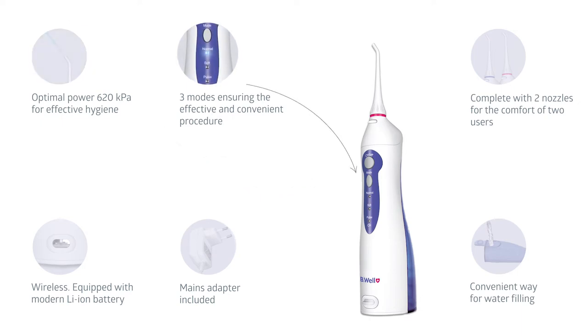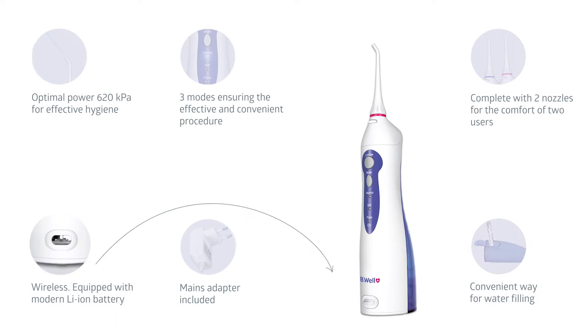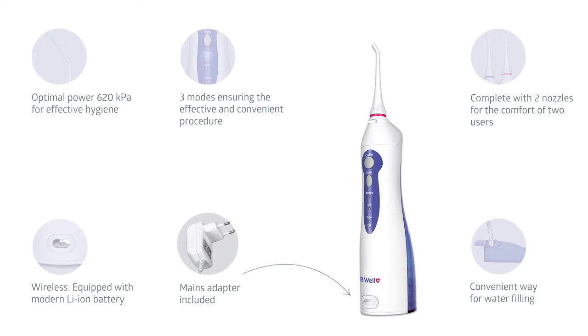Three operating modes for the comfortable procedure. Comes complete with two nozzles for comfortable usage by two people. A convenient way to fill with water. The modern battery makes it possible to use the device for one month without recharging. Comes complete with a mains adapter.